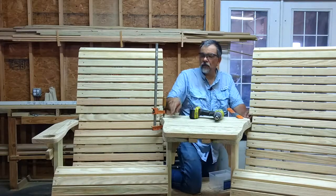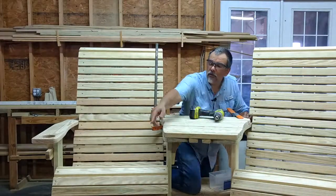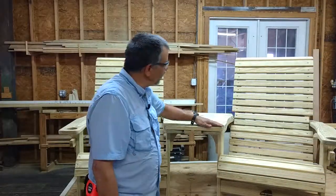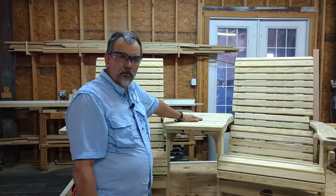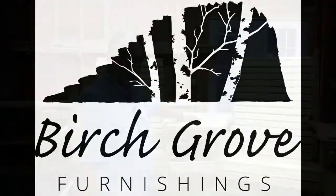Once you've got the corners in, you've got everything lined up — now you've got to put the rest of your screws in. After all of your screws are in on both sides and things are clamped and tight, you're ready to enjoy your Birch Grove Tête-à-Tête. Thank you.